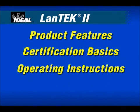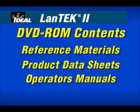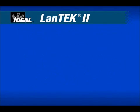We'll provide easy product setup and operating instructions so you can use the product with confidence. You'll learn to rely on the benefits that technicians using this tester in the field appreciate every day. The DVD also contains reference materials, product data sheets and manuals accessible from the DVD-ROM reference materials folder.